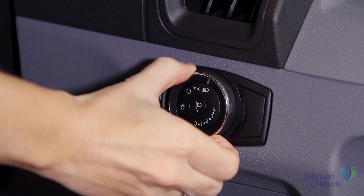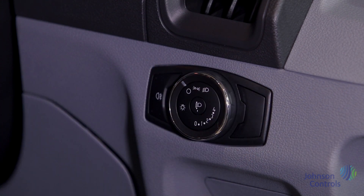Here's the light control. You have the option for automatic lights, side lights, and full beam. The fog lights can also be operated from this panel.